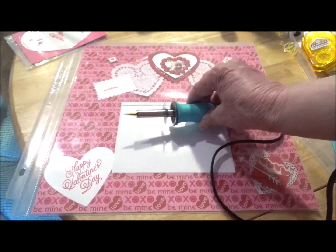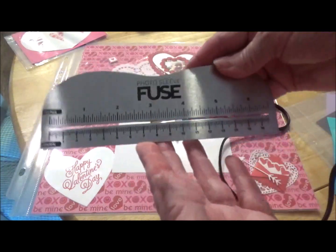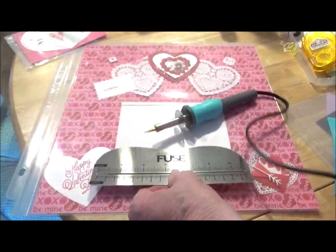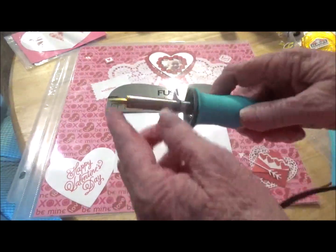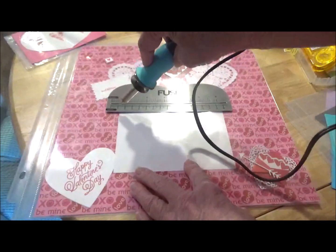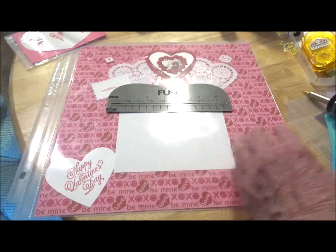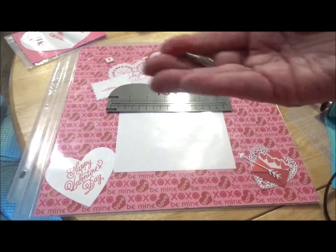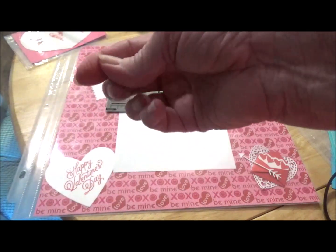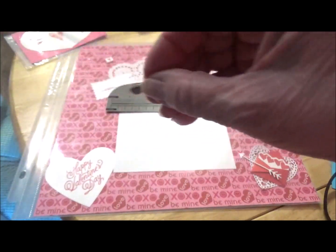It's a tool that you heat up for about 20 minutes. It comes with this guide, and you place that on your item. It comes with two tips — with this tip here, I was able to cut a slit in my scrapbooking protective sheet. It also comes with another attachment that will actually seal things — you run it along an edge and it'll seal it for you.